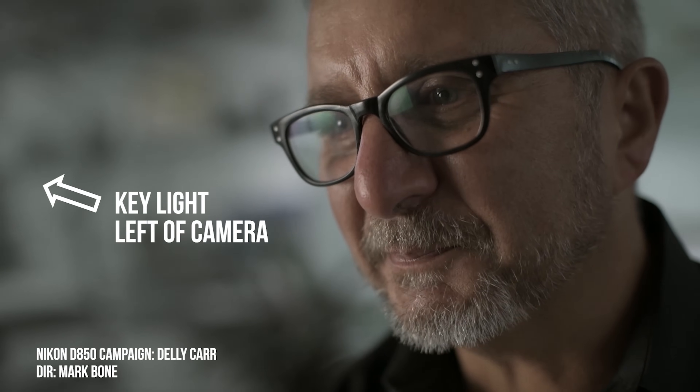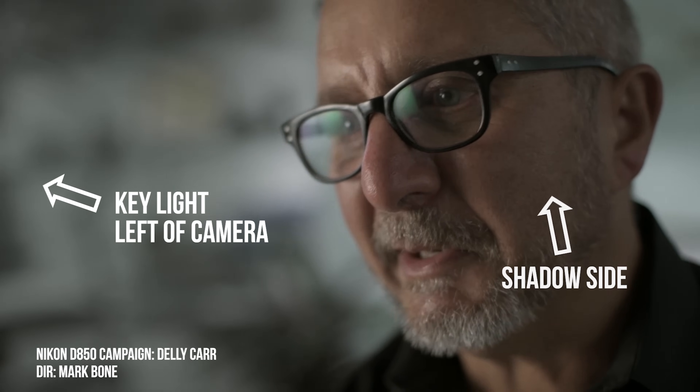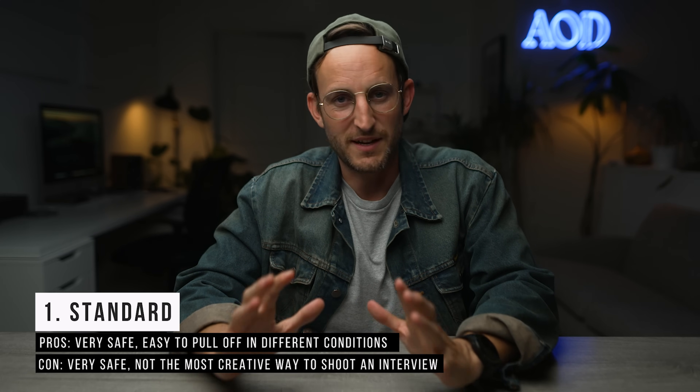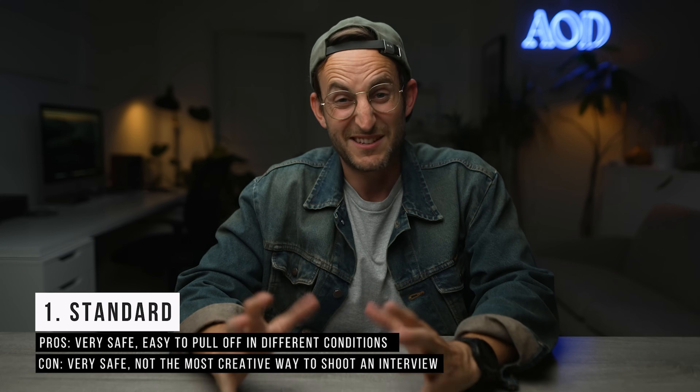The key with these interviews is to always have the person looking towards the light. Wherever your key light is, make sure they're looking toward that side, because then you'll have the shadow side on the opposite — that's where you'll put your B camera. If they're looking off into the shadows, it's not as nice as when they're looking into that beautiful light.